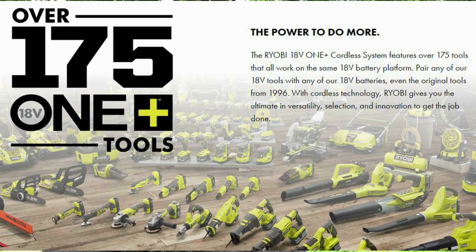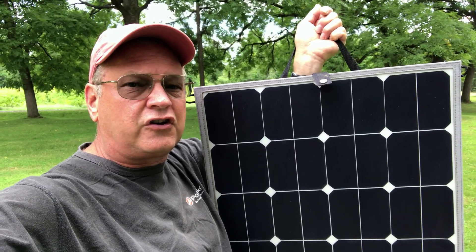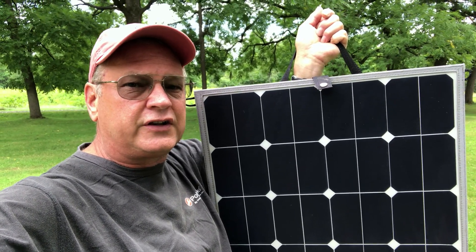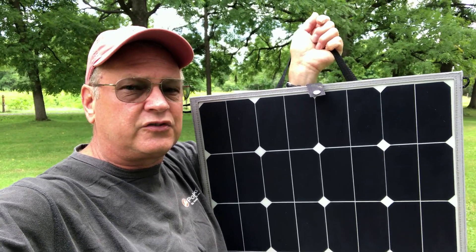The advantage of a Ryobi battery-powered solution is that you can use your batteries for all your power tools normally, and then when there's an emergency like a power outage, hurricane, or fire, you can use your tools to power your inverter for AC, or just charge your smaller devices with DC. With these portable solar panels you could charge your Ryobi batteries out in the field, so if you're on a job site or out camping you can just charge them right up.